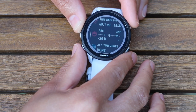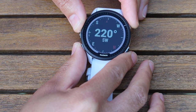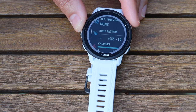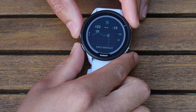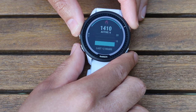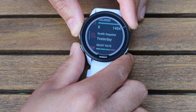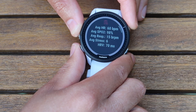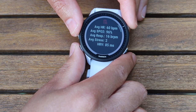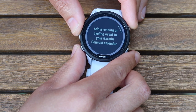Flicking through: we've got the compass, the ABC widget — altimeter, barometer, and compass with degrees — alternative time zones, body battery showing how much energy you have throughout the day (I find it extremely accurate), calories showing active calories during the day and general calories burned throughout the day and week, health snapshot where you can see previous health snapshots collected, and heart rate with highs, lows, and a graph.